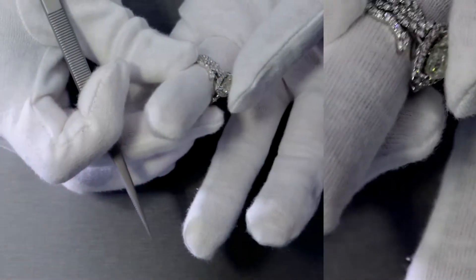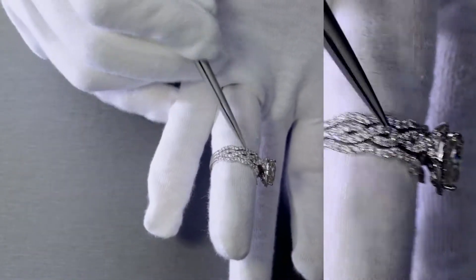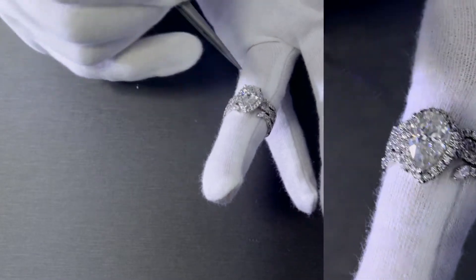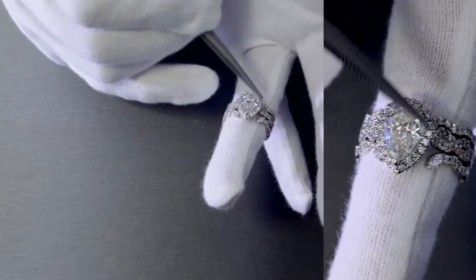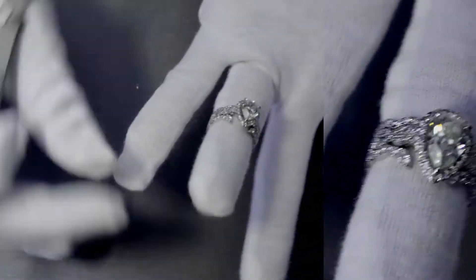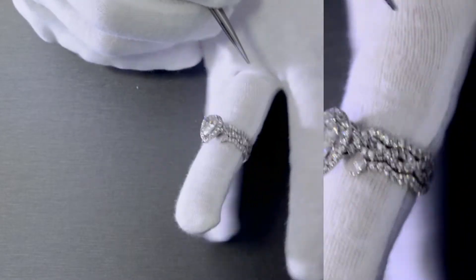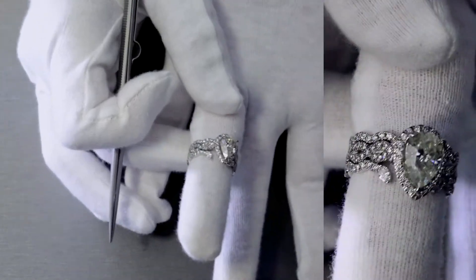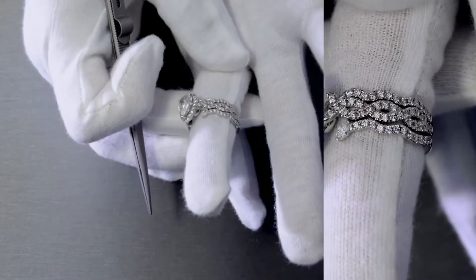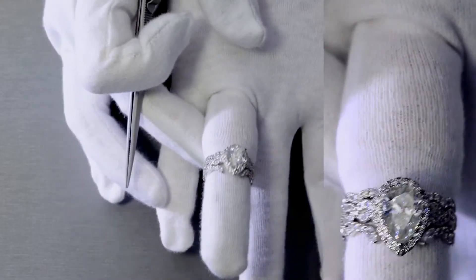Let me put all three together and show it to you — see how it's flushed, these are contoured, and there's an open area so that the pear-shaped halo head will extend out of. It's a beautiful piece, very unique, very modern. This specific piece is made of 950 platinum — it's one of the most unique pieces we made this month, and it's just gorgeous.